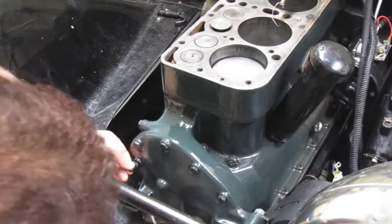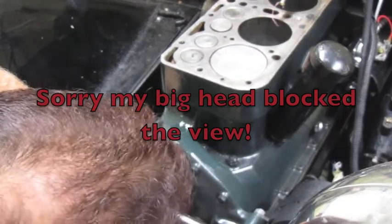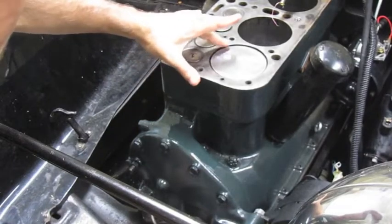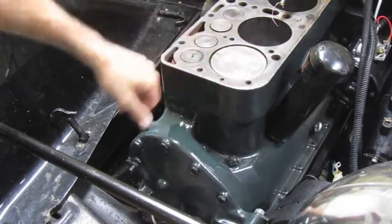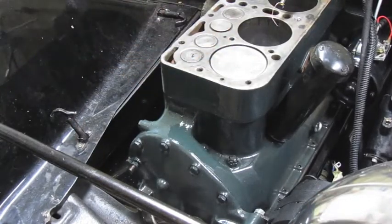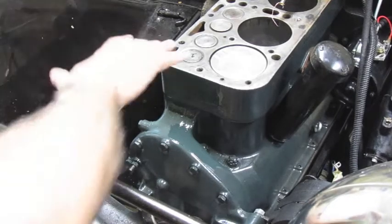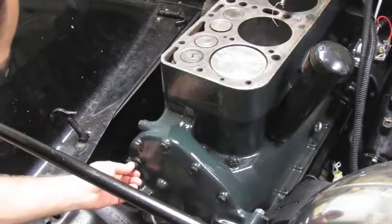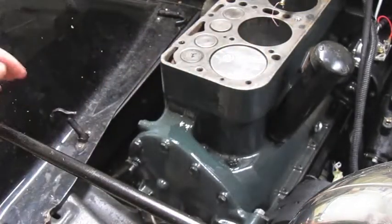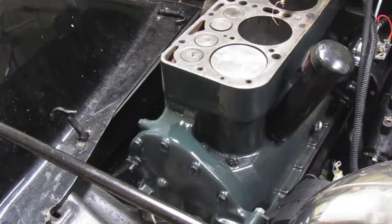Right there I felt it go in — that's pretty much top dead center, maybe a few thousandths off. It could have come up slightly higher, but that's good enough. What that means is when you're doing your regular timing with everything back together, when this pin goes in, you can be confident that the piston is at top dead center on the compression stroke, and then you can set your timing.